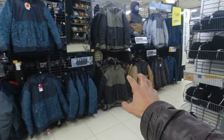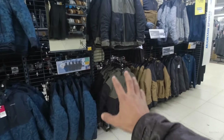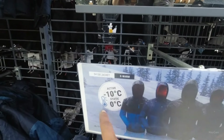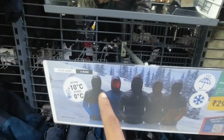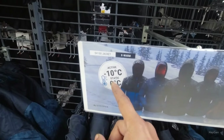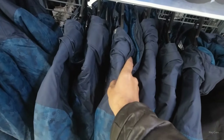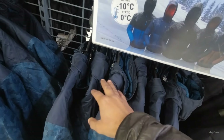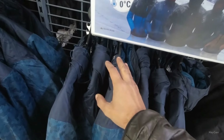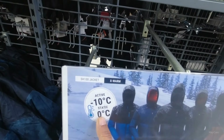Now, in winters when you wear clothes, you might have seen that the jacket mentions a temperature. So this temperature is based on testing with three layers — meaning this jacket will be your third layer. Underneath you should wear a shirt and one fleece or a shirt and one warmer, and then you wear the third layer on top. It has been tested according to this temperature.